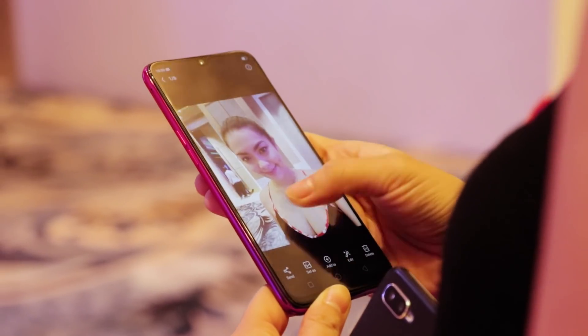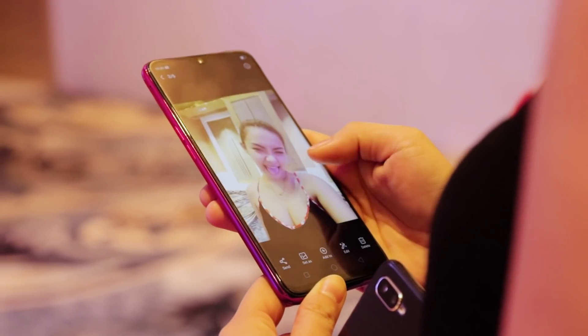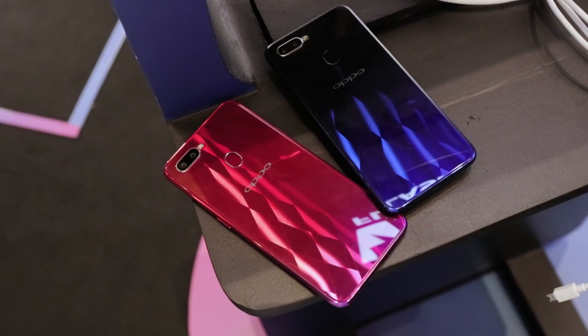We've tested the cameras out and the selfies look decent. But the venue is a bit dark, so we're going to test it out again once we have the units for review in daytime, so we can tell you what we think of the cameras.